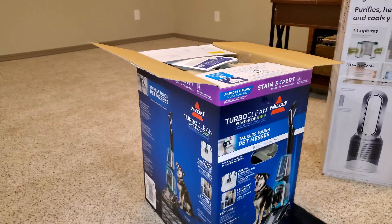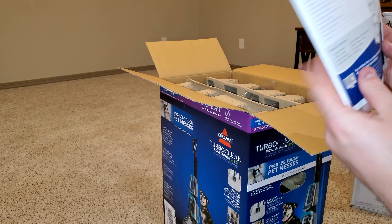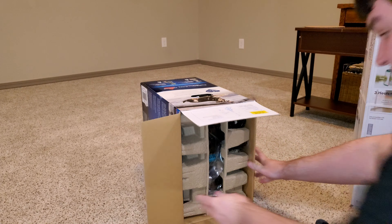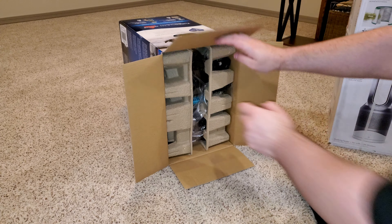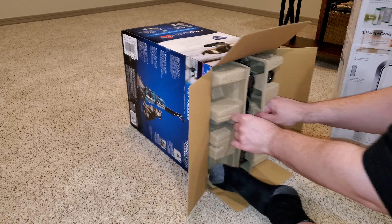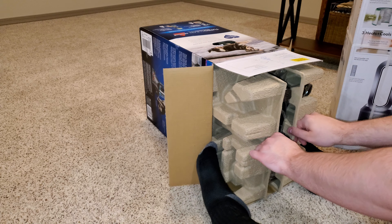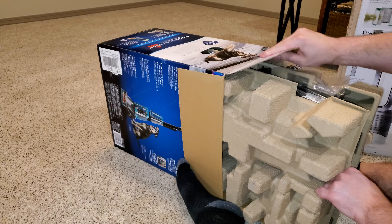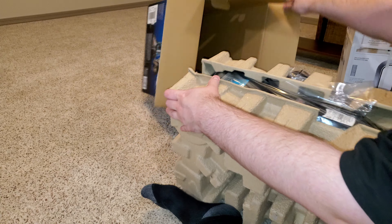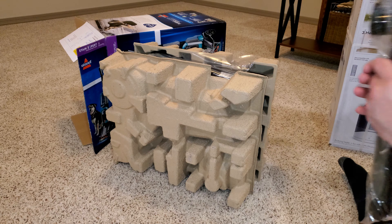Let's rotate the camera up a little bit. The first thing is going to be the instruction manual that comes with your machine. It looks like everything else is packed in cardboard, so we can do this sideways so we don't accidentally drop something. And we're just going to pull like this. That is really, really stuck in there. Goodness gracious, Bissell. It's good and bad — it's good that they care about the machine not rattling, but it isn't easy to get out.